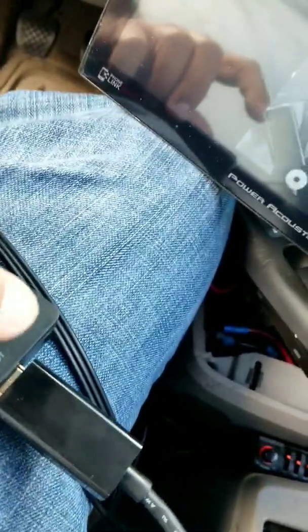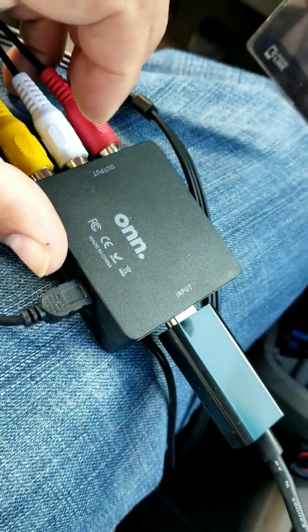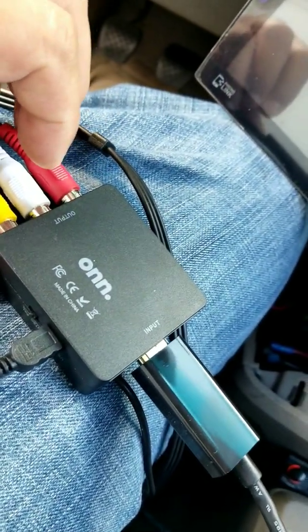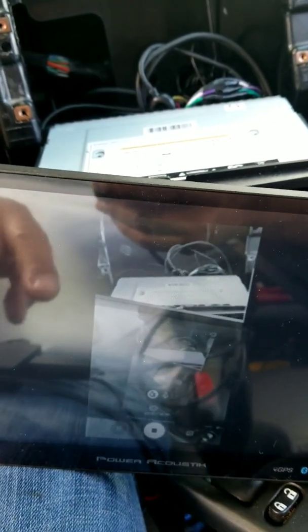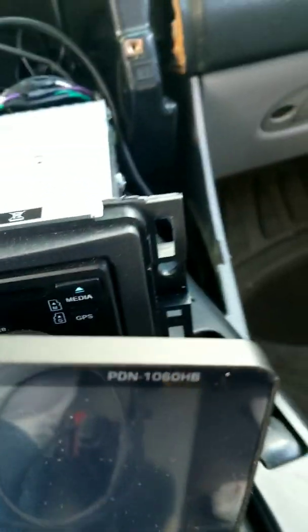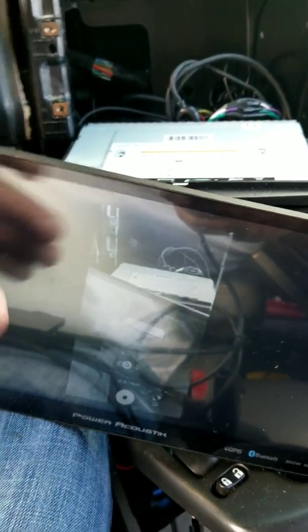I then plugged in my HDMI — so it has to be HDMI input to RCA output. Make sure that box is correct, because they will reverse it on you and you'll run into problems. Once I did that, I ran the RCA jacks into the back of the PDN-1060HB stereo to be able to power it and to produce the image from your phone, which you can see here.